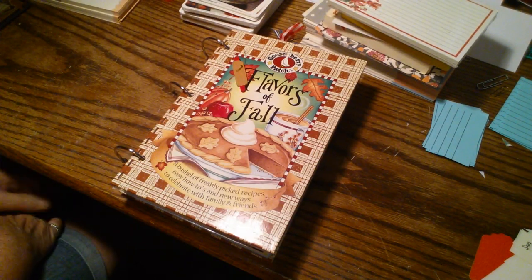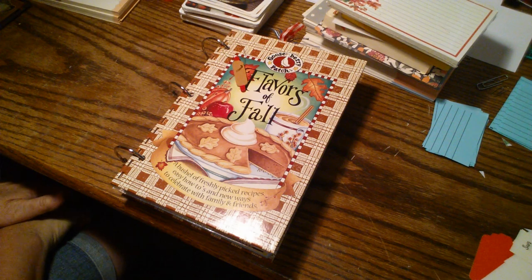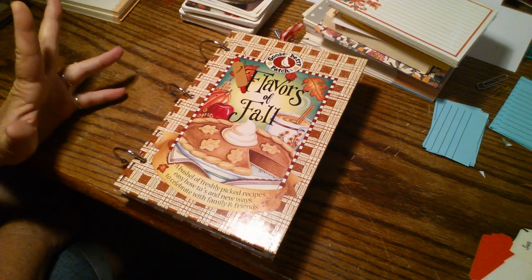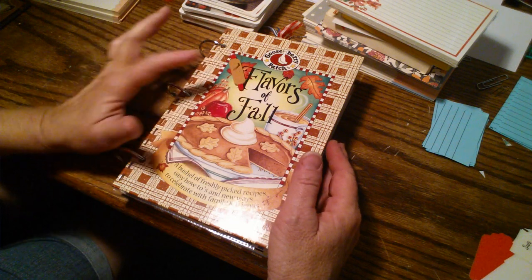Hello friends, this is Sherry from Turquoise Dreaming and I am here today to share with you this new journal I made this week. It's a recipe book journal and it is made from a Gooseberry Patch recipe book.